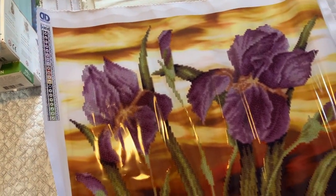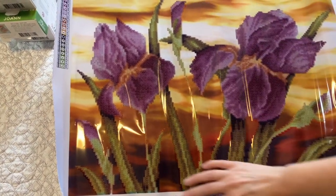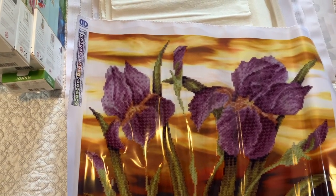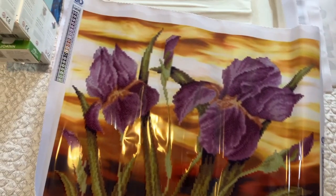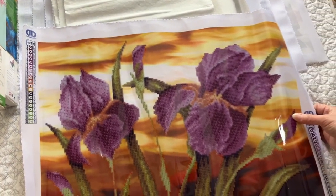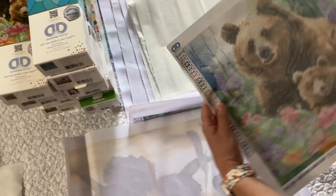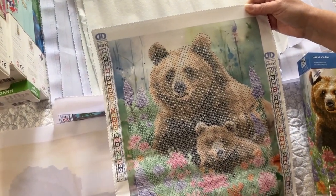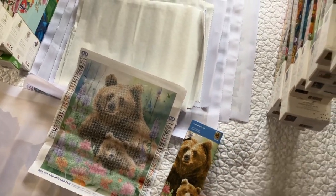Number two is a partial from Joann's that I got on clearance. You don't paint up there — the flowers are where you put everything. There are no special drills in this one. The next one is Mother and Cub, and there are no special drills in this one either. It is a partial — I love this guy, he's so cute.